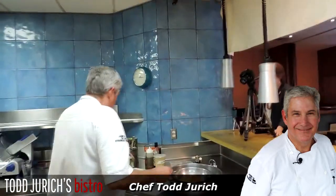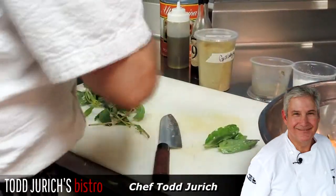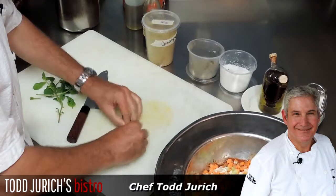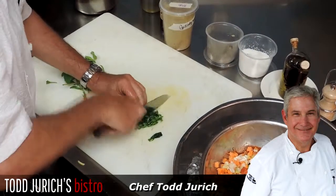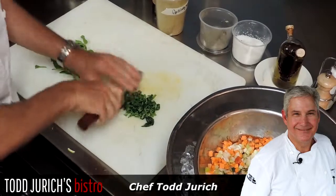We're going to use some fresh mint today and some basil — the leafy part of the basil. A good way to do this is to take it and kind of roll it up, then you can julienne it and get a nice chop on that, and add that to your gazpacho.